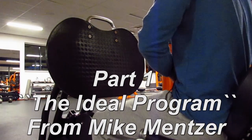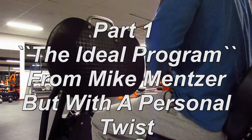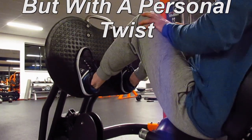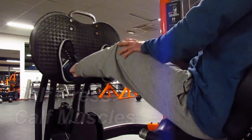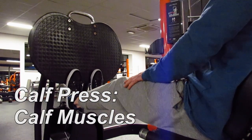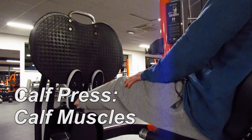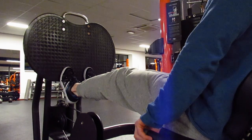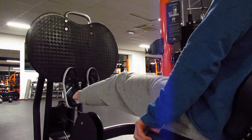Hi there and welcome. In this video I'm going to show you my current workout, and that's the ideal program from Mike Manser but with a personal twist. I changed it a bit so it's going to be a little bit more like a full body program, and because I only work out one time a week it's better this way.